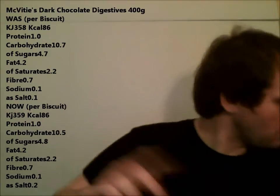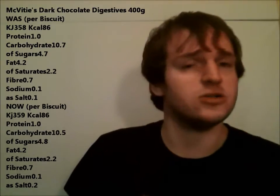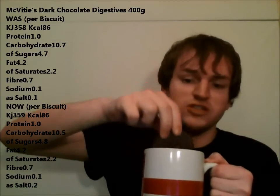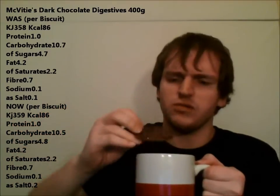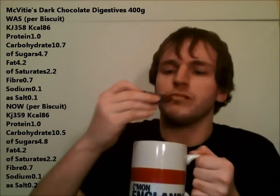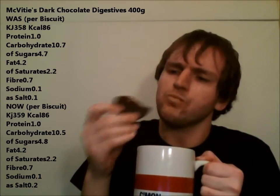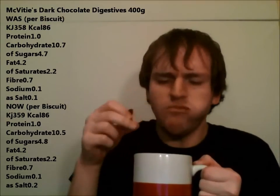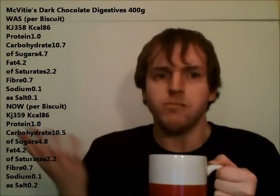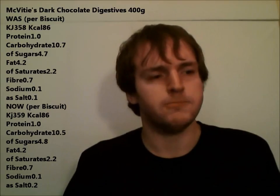It's strange that at a time when most companies are taking out sugar and salt, McVitie's are putting it in. Because I couldn't tell a difference, to be honest with you. This is the new one. It looks like there's no difference in the chocolate at all. It just seems bizarre that they've put more. No difference. It's exactly the same. I think it's just a marketing thing. It tastes just the same.